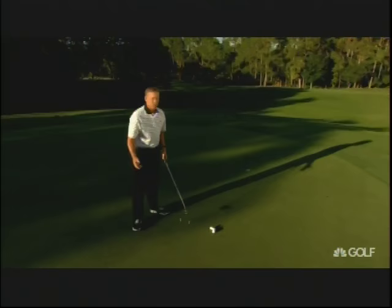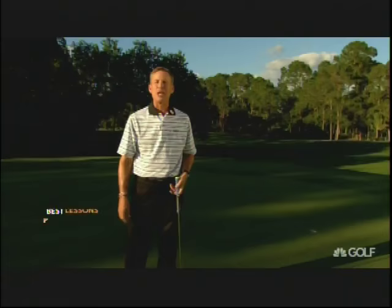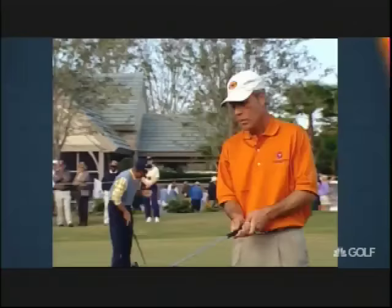Two tees — who knew that's all it took to putt like Tiger Woods and Brad Faxon. We've got plenty more of the best lessons ever on the way, including Justin Leonard's secret to making long putts. But first, a classic tip from his 1999 Ryder Cup captain, Ben Crenshaw.